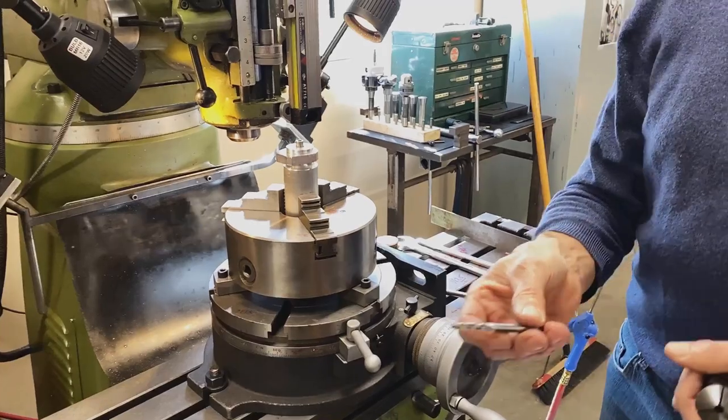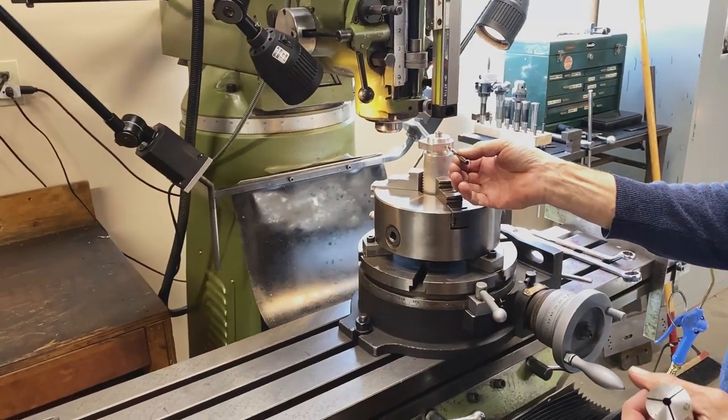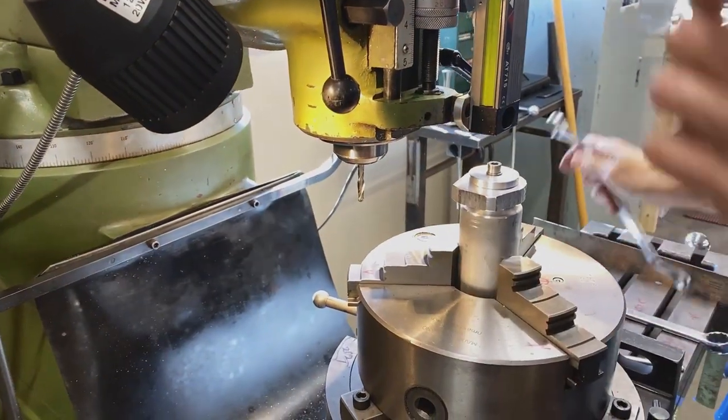I'm going to use a very small end mill — it's a quarter inch end mill with a ball nose. The ball nose is going to be used for the side when we make the little radius in there. That goes up into the mill — make it tight up on top.